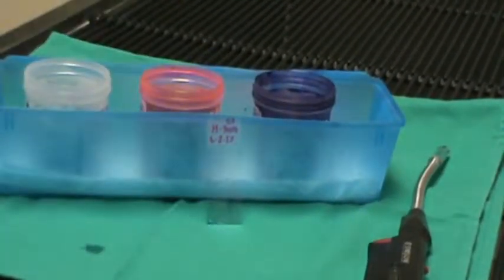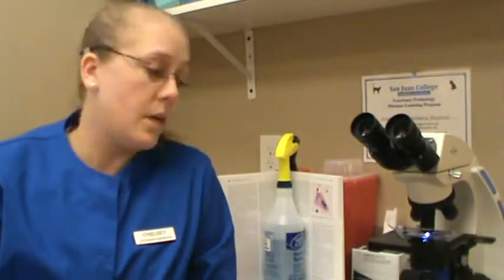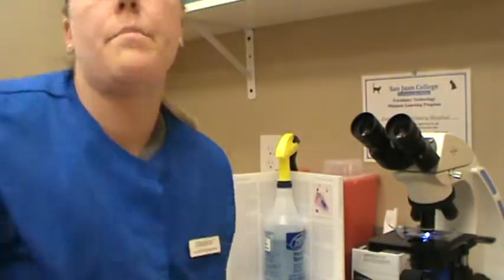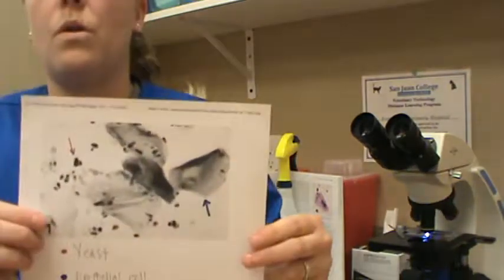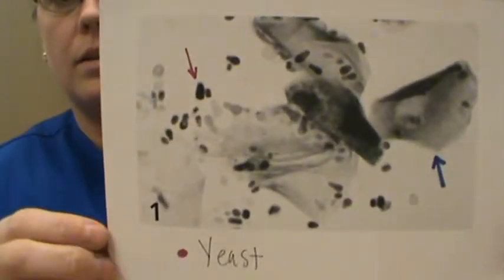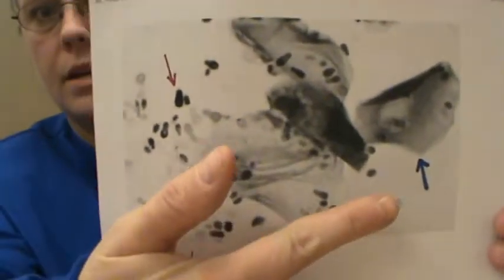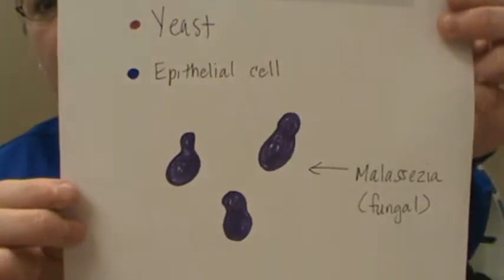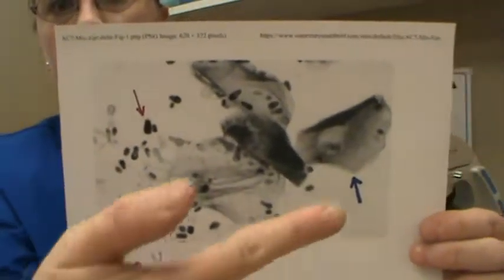We're going to allow it to air dry. We will be back to read that slide as soon as it's dry. We have our sample on the microscope stage. What I'm mostly seeing is a little bit of epithelial cells and bacteria. The pink arrow here is yeast — Malassezia — and the blue arrow shows epithelial cells that sloughed off during collection. Here's a better picture of Malassezia, which is a fungal infection.